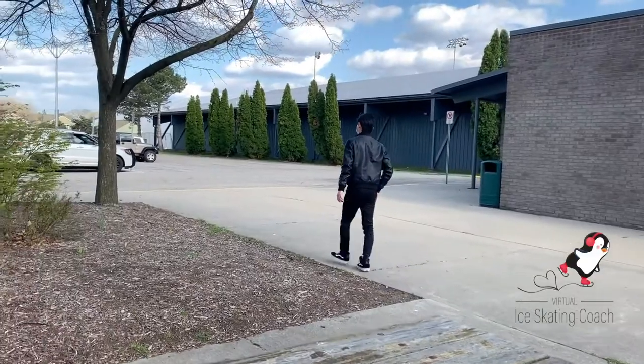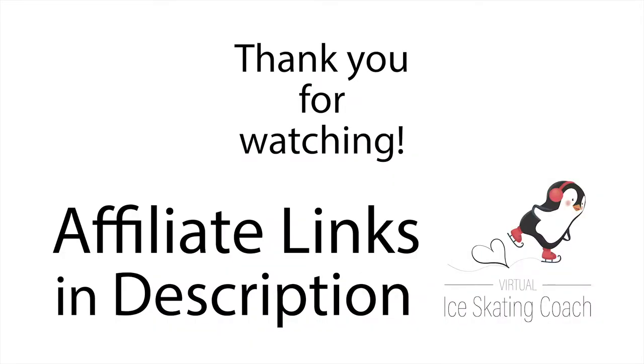Thank you very much, Howard. Thank you for tuning in and learning about ice dance. If you found this video helpful, please drop a like and subscribe to our channel.